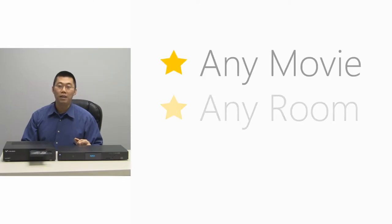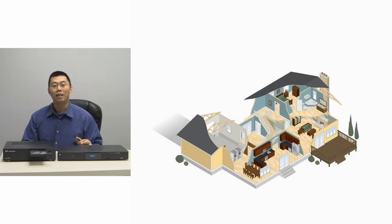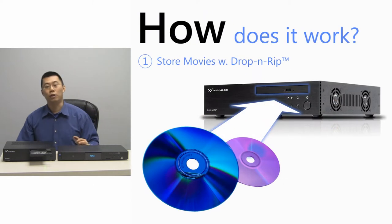Looking for a way to watch any movie, in any room, at any time? The Dune HD Media Player and our LiveNAS system is the answer. Add a Media Player to each TV, and we can easily browse our movies for instant playback. Here's how it works.